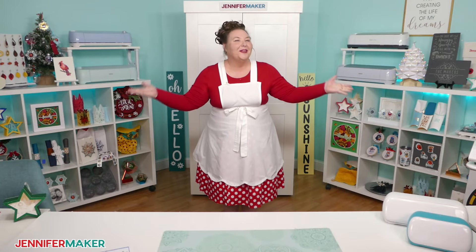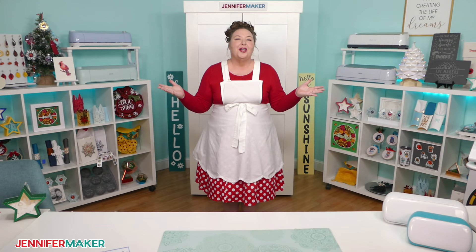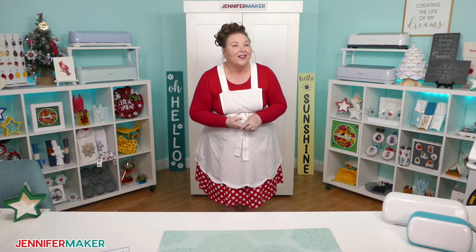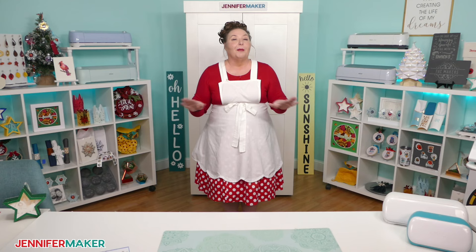Hello everyone, Jennifer Maker here. Today I want to inspire you. One of the big questions I get is, what can I make with a Cricut cutting machine? So whether you're thinking of getting one, or already have one, or are looking for ideas, I've got you covered in this video. If even just one of these ideas inspires you to do something for yourself or someone you love, then my mission is complete. So let's chat all about what you can and cannot make with a Cricut.